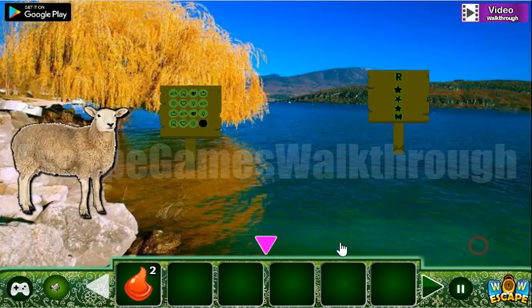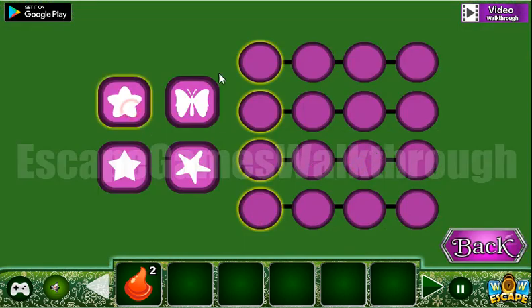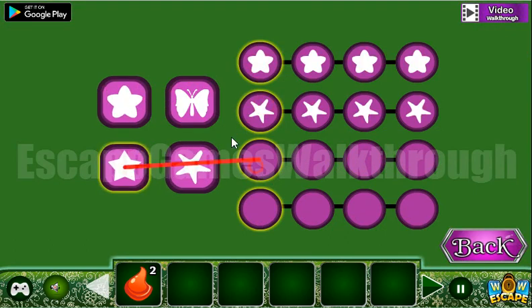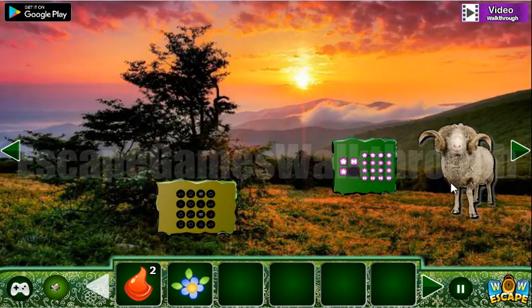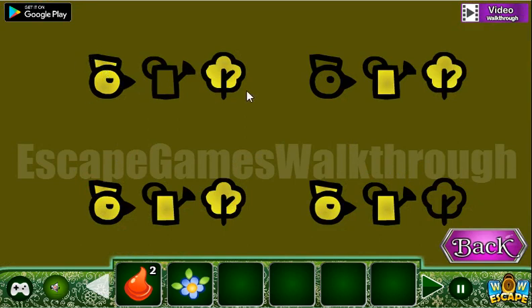Now here's a rose — the shapes are to be placed in the rose. The topmost row is four stars like that, the second row has star, star, and here's a butterfly. We've got a flower!